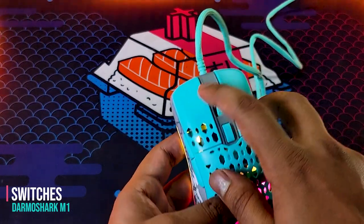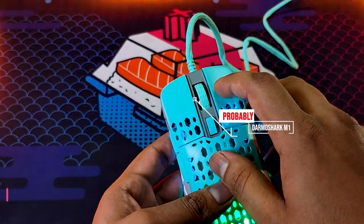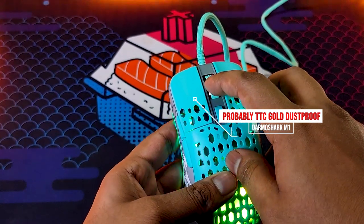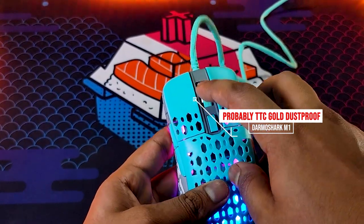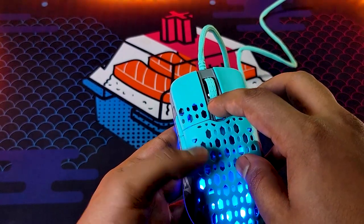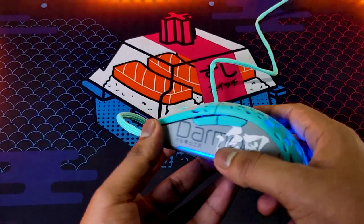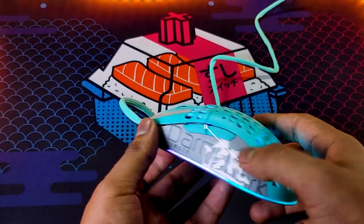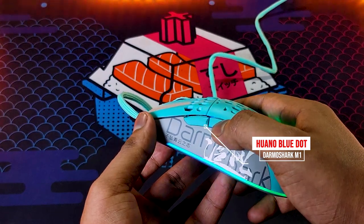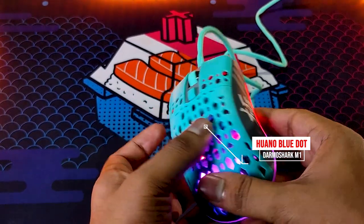Now time for the switches. The Monster switches used here are the TTC Gold Dust Proof switches, or a similar N1 variant that is slightly upgraded. According to the company, these are rated for 20 million clicks. The side buttons use Blue Dot Shell switches, and the scroll wheel uses a Kyle encoder.